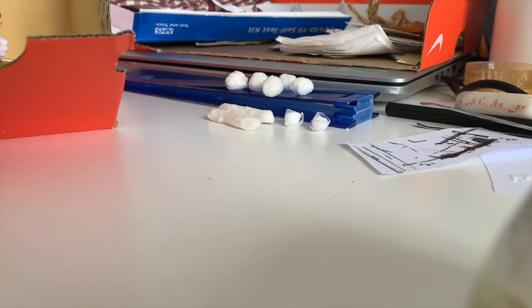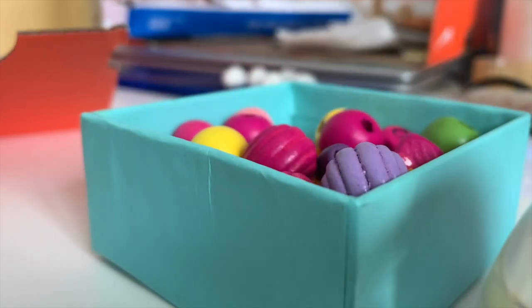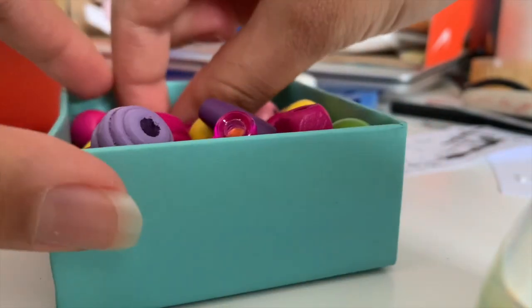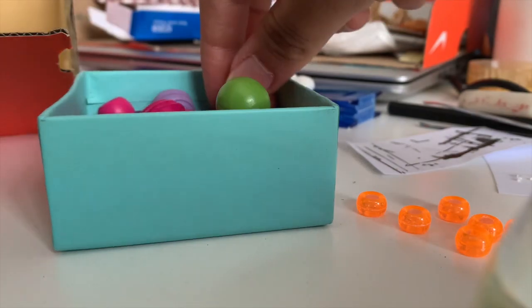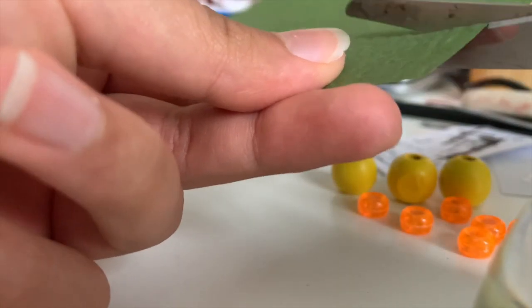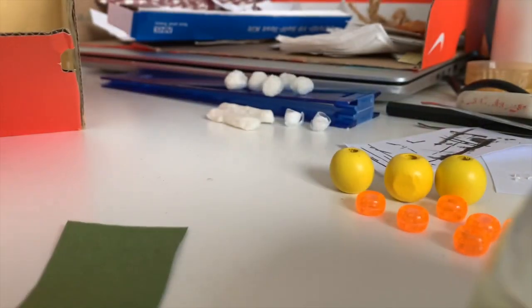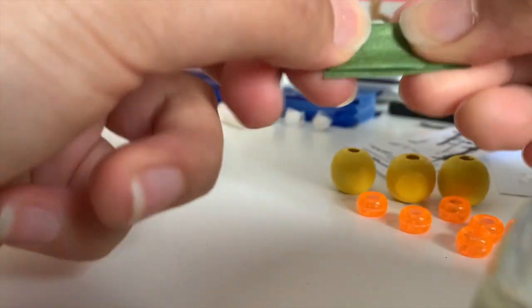Now we're gonna make some plants to put on the tables. What you're gonna need is some green tissue paper or green paper, and then some beads. I have six tables so I'm gonna need six plants — six beads that are the same. I'm going to get my bead box here. You're gonna cut just a little strip of the green paper — I'm gonna cut from here all the way to the end. The width of this strip is going to be how big you want your leaves to be. Then fold the paper and fold it until you think you're good, and cut out a leaf shape.